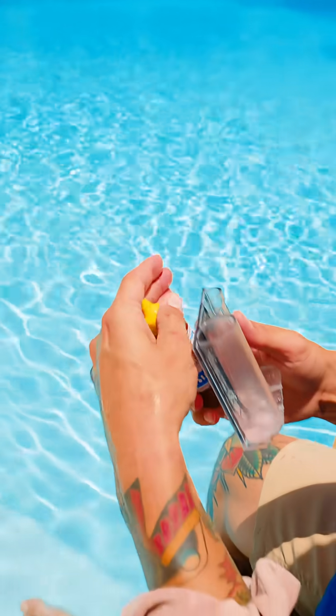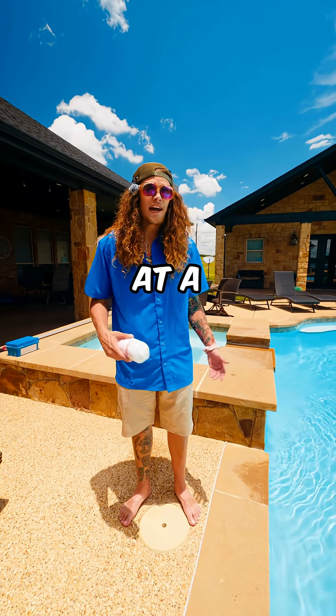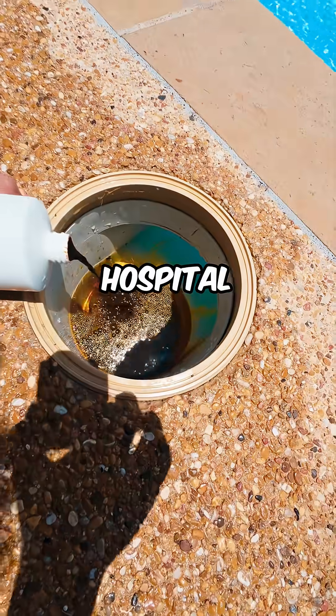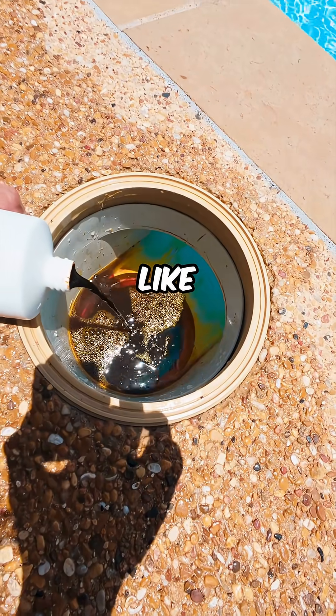All right, algodine time. Add algodine through the skimmer at a rate of eight ounces per 10 minutes — you can read, you can figure it out. It looks like iodine. If you've ever been to the hospital and had a wound cleaned with iodine, that's exactly what it looks like.